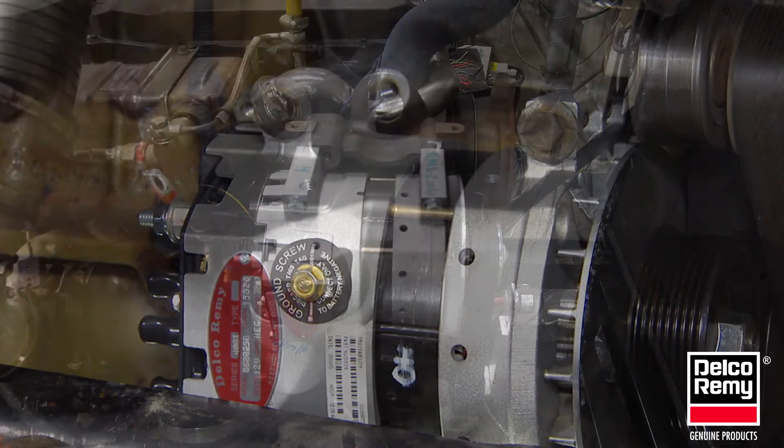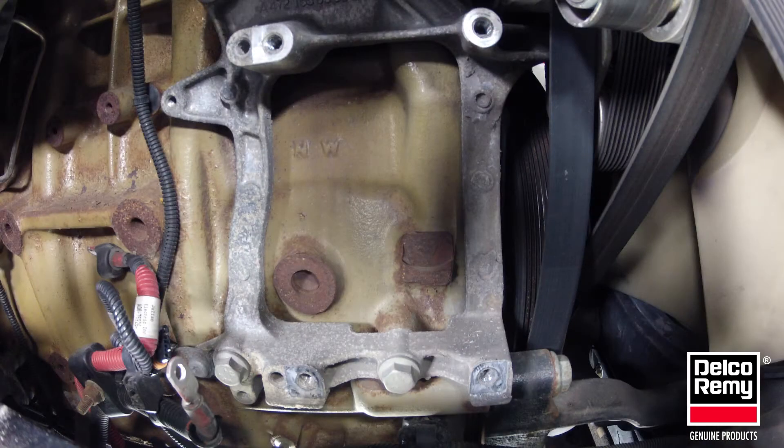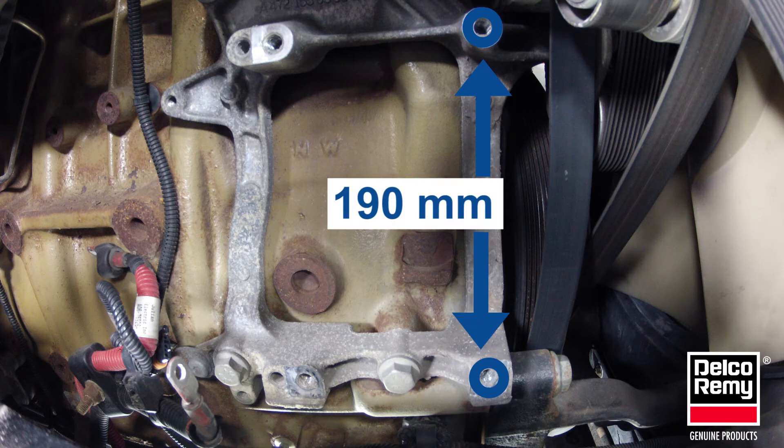Both pad mount styles will interchange on an application that shares a common front mount position. The pair of tapped holes closest to the drive belt will always be used to properly secure and align the drive end and pulley to the accessory belt system. They are spaced 190mm apart.